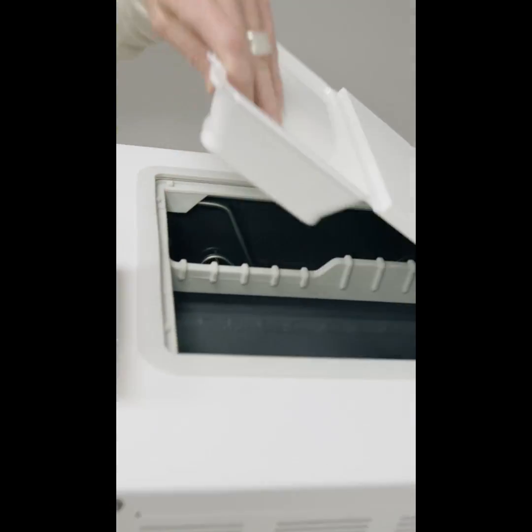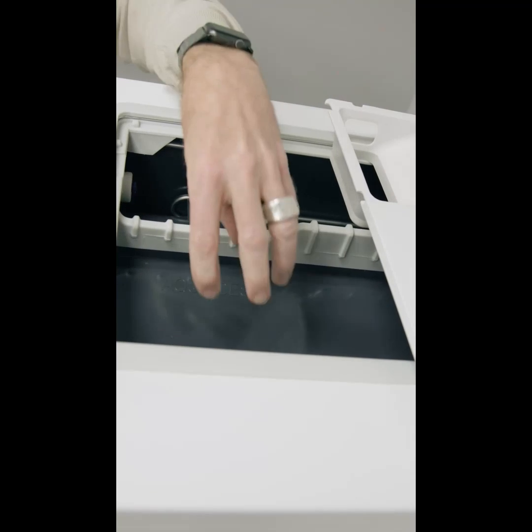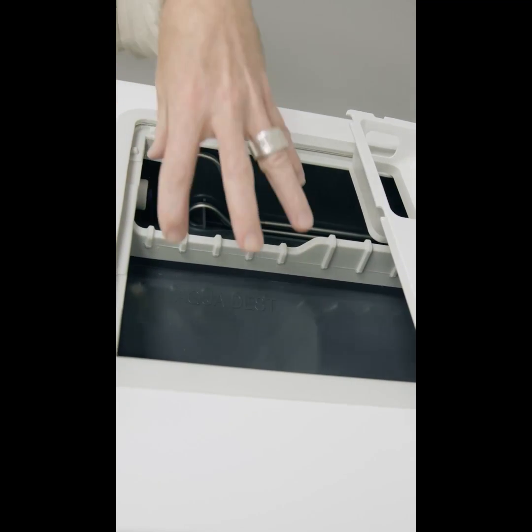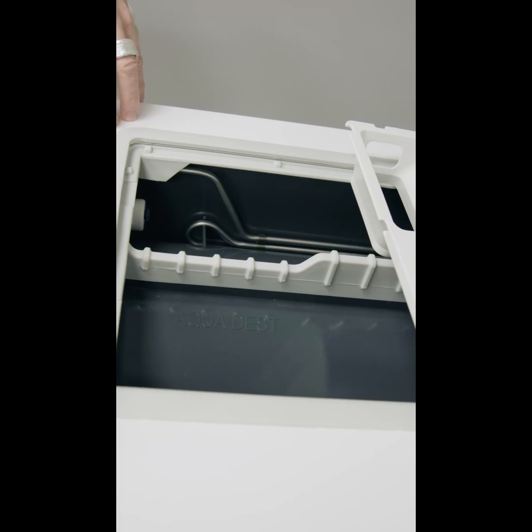In the chamber, you'll notice with this unit we've got two tanks. We have a clean water tank and we have a waste water tank, and it's important that both those tanks are emptied of water.